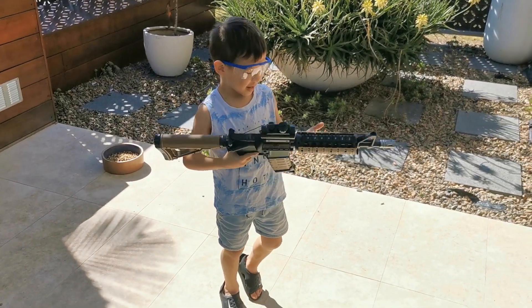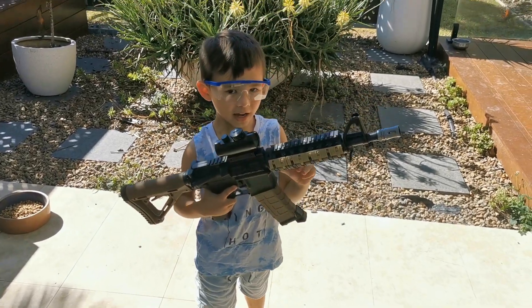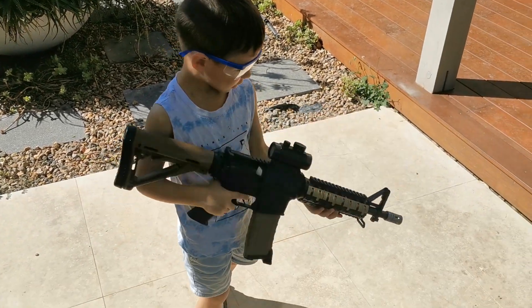Hello. As you know, today I have a new gun to show you. What is it? A gel blaster? Yeah, a gel blaster.